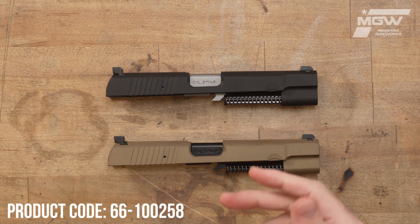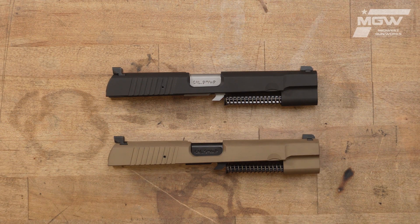Welcome back everybody. Today we'll take a quick look at some slide assemblies for the FN High Power model pistol. These OEM slides are designed for use on the model produced in 2022 and later, and are different from the slides of other High Power pistols.